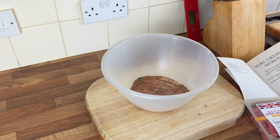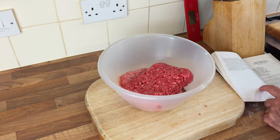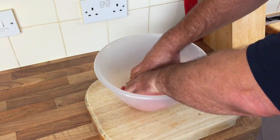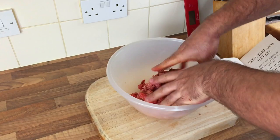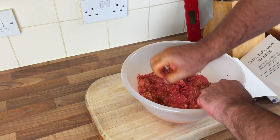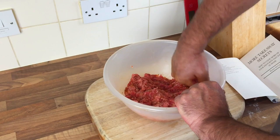Then we add both the minces - lamb and beef - and get it all mixed in. It says to combine it all using slightly wet hands, so I'll just wet my hands and mix and knead, get it all coated up. There's no eggs or anything going in here apparently, so I hope it's going to stay together. Some people put it in a food processor to mix it all up, but the book doesn't say that.